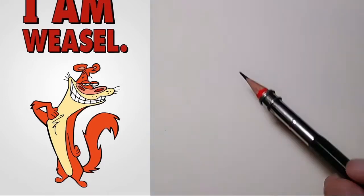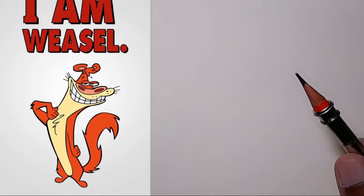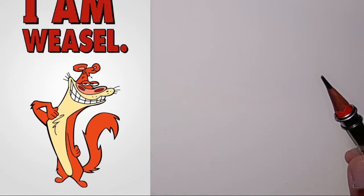Hi everyone, welcome to another episode of Sketch My Draw. It's not the end of the month yet, so we still have some Hanna-Barbera characters to draw.